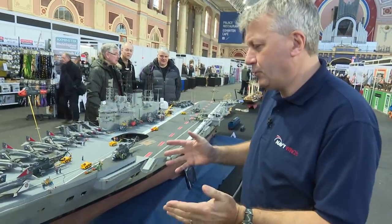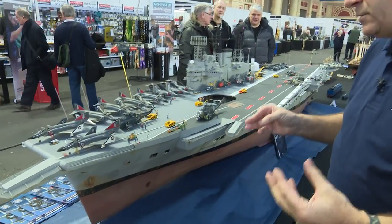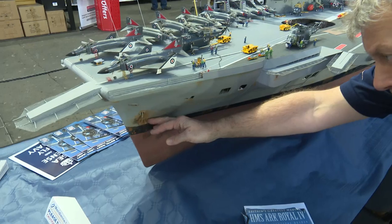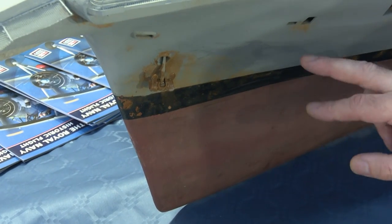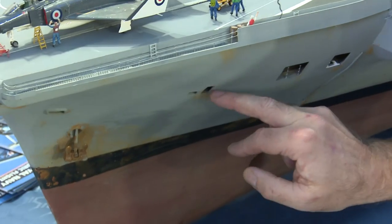One of the key things with any model is to get that element of authenticity. Models can look very sterile and super clean, so with the Ark we have added an awful lot of weathered rust, just as you would find on the real ship. Around the anchor — and by the way the anchors do go up and down, there are little motors inside — so we've got the weathering. Also where raindrops and water catch, you have these little streaks of rust.